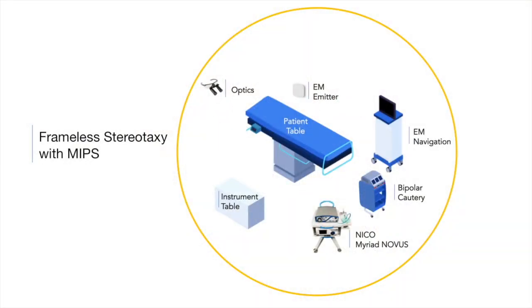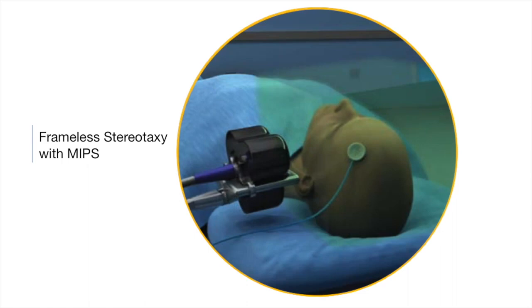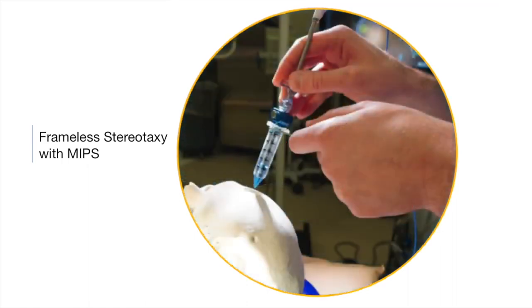The NECO brain path with electromagnetic navigation creates an efficient procedure where frameless stereotaxy can be utilized. I found this especially helpful for certain ICH evacuations and for patients who cannot be pinned, where traditional stereotaxy cannot be utilized.